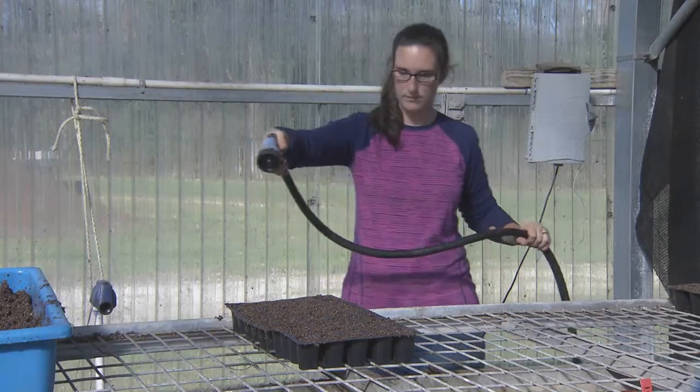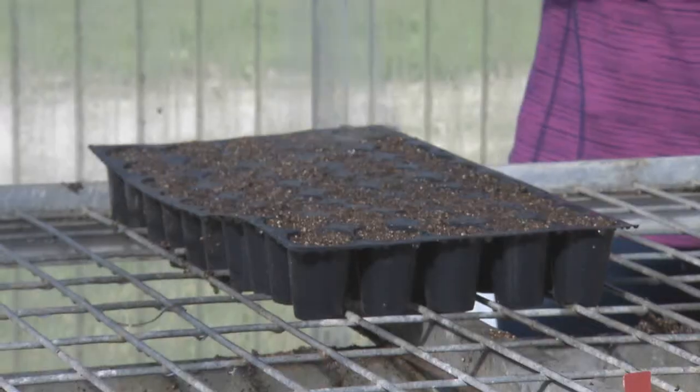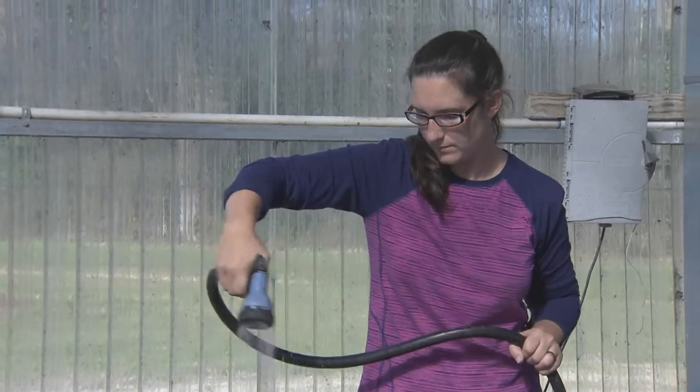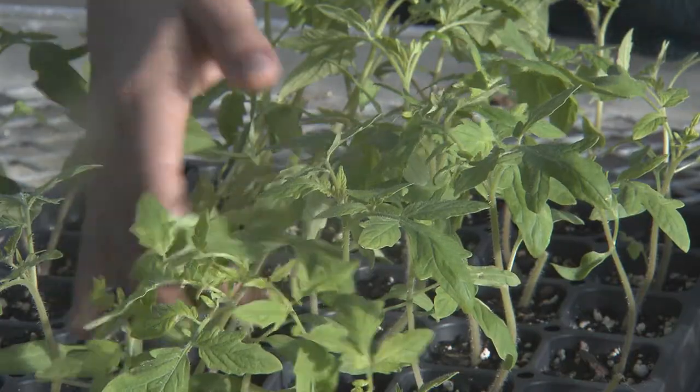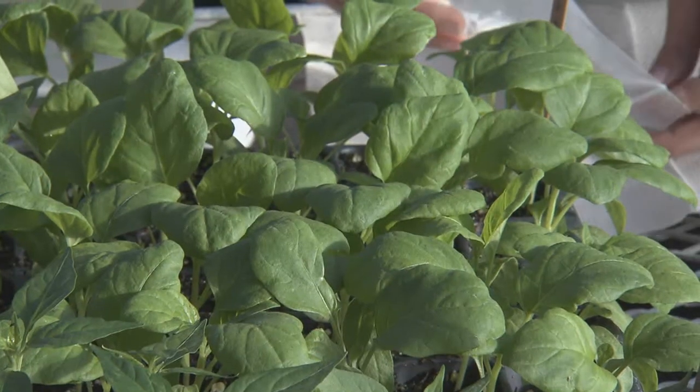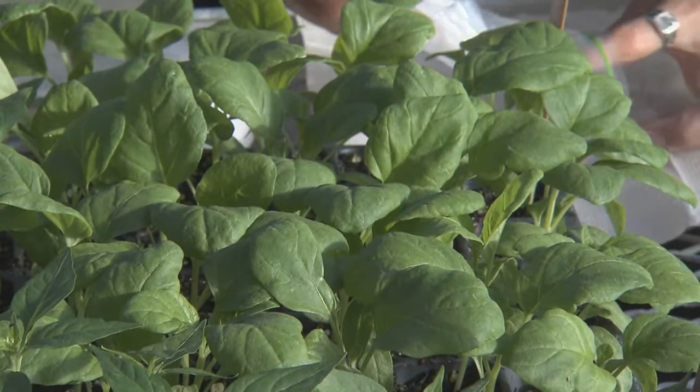Moisten seed trays daily until plants are fully emerged, then moisten at regular intervals and never allow the trays to dry out or the plants to wilt. Once plants have reached a stem diameter of one to two millimeters thick or have three or four true leaves, it is time to graft.